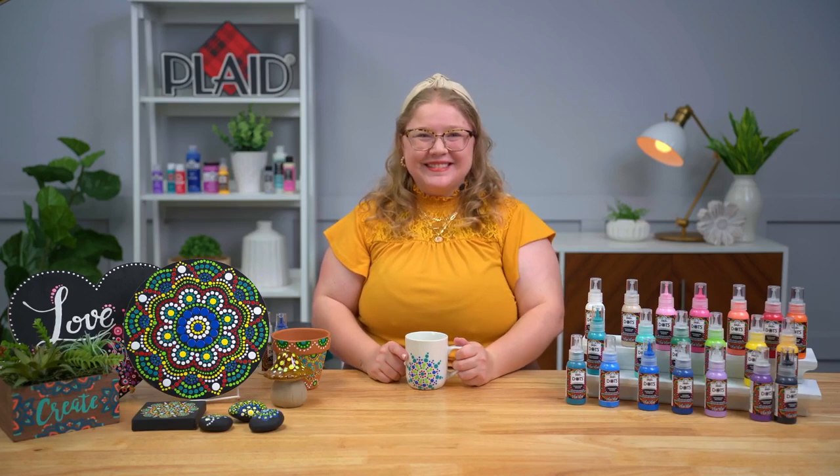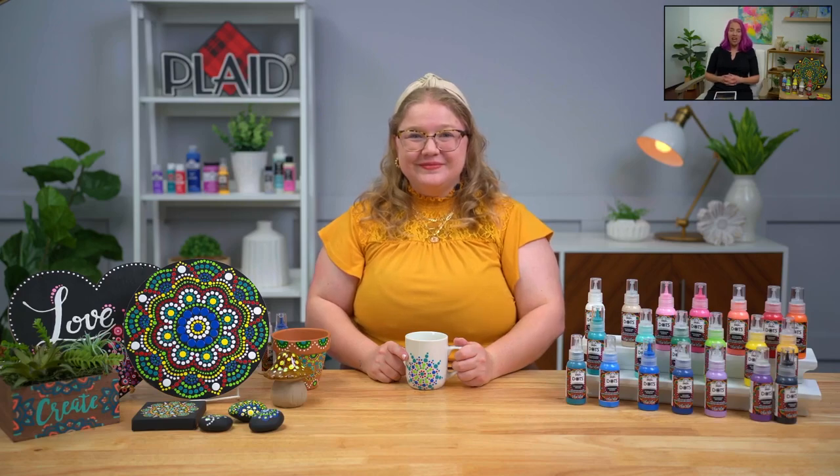Thank you so much Emily for crafting and showing us all about the product. I hope you all learned a bunch and are excited about Folk Art Dots — we certainly are here at Plaid. Those pre-printed surfaces are really the way to start — they help a lot and are really fun. One last chance to join the giveaway — comment below and you'll be entered automatically. Join us again this week at 11 a.m. and 3 p.m. every day as we show you all our new products for this year. Thank you very much for joining us today!